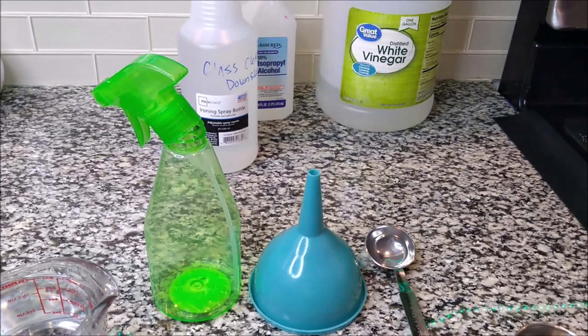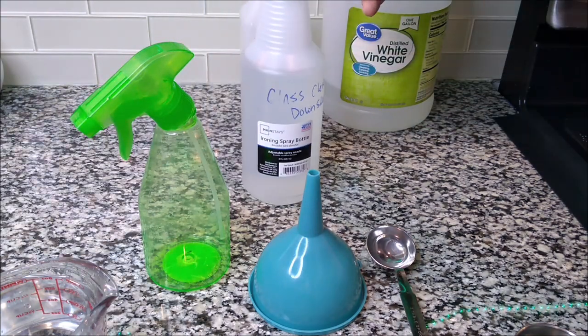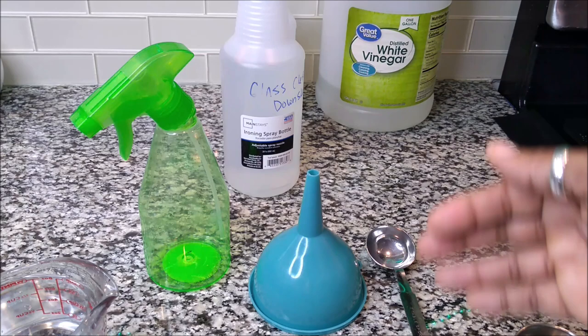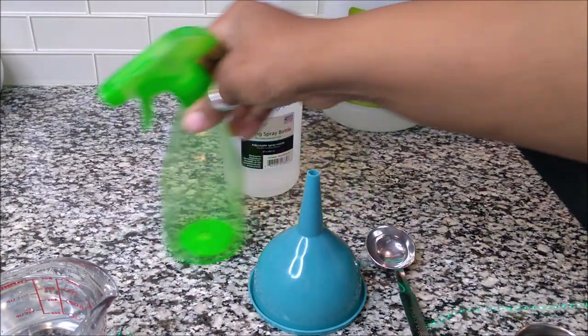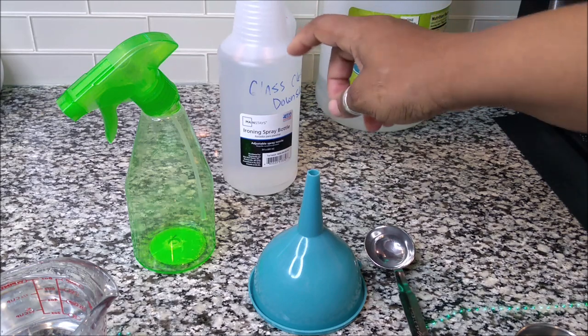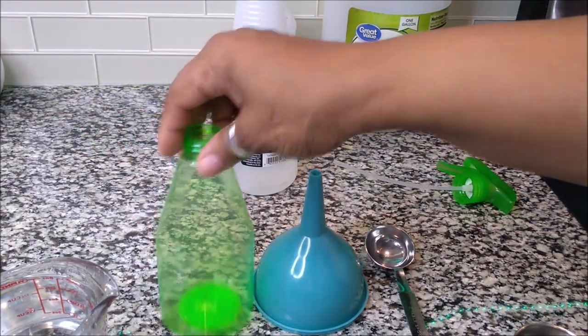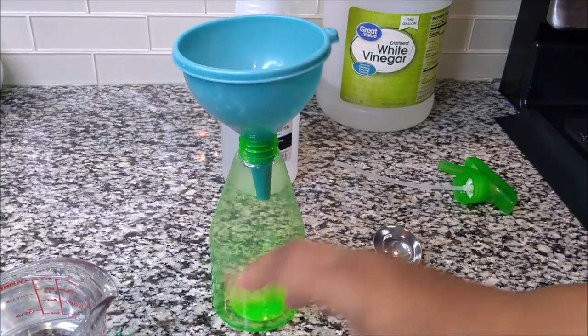I'm going to share with you guys how I create my non-streak, all-natural glass cleaner. I got a Dollar Tree bottle. I usually make it in the bigger bottles, so I will also tell you the measurements if you have the bigger bottle — it's kind of like double the size, so you would just double everything. We're going with this small size bottle from Dollar Tree. I love these little bottles, especially because it's my favorite color.